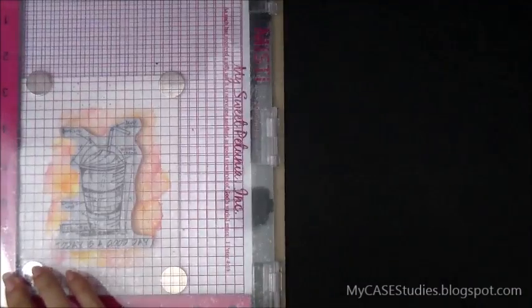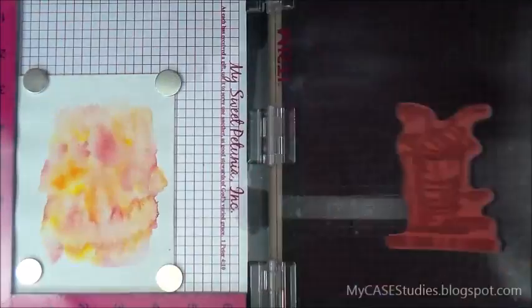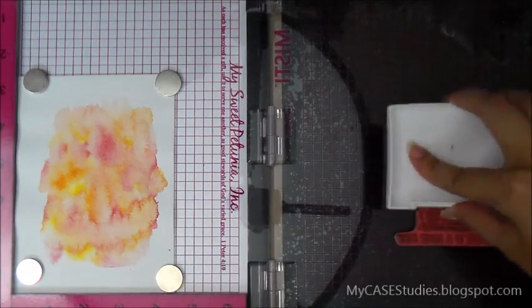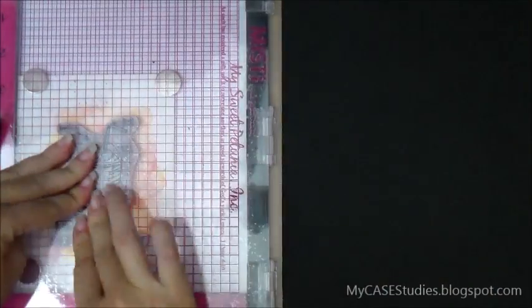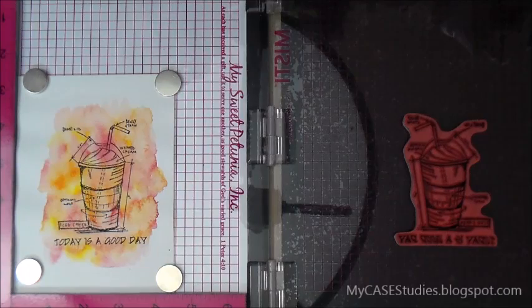Now I've taken out my MISTI and I'm using this Tim Holtz stamp — it's from the Stamptember blueprint stamp set offered by Simon Says Stamp. I'm repositioning it to make sure it's straight and sticking it down. Then I'm going to stamp it with VersaFine Onyx black ink, which is my favorite black ink for stamping. And that looks good, so I don't need to over-stamp it.